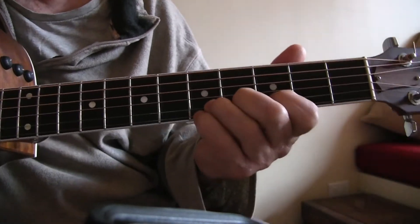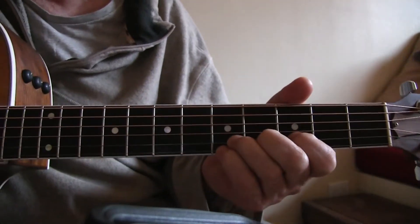Another variation I like: I'll bend up the pinky too — bend everything up together.